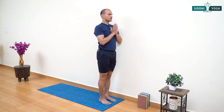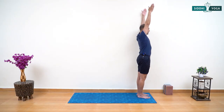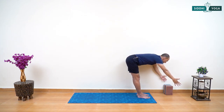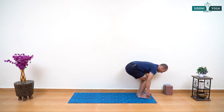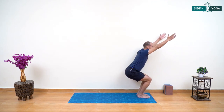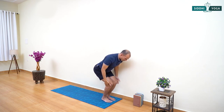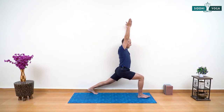Deep inhale and deep exhale. Deep inhale and deep exhale. Slowly open your eyes — with inhalation raise your arms up from the front, and with exhalation slowly lean forward into Uttanasana. You are allowed to bend your knees if you have tight hamstrings. From here bend your knees, inhaling raise your arms and come up into Chair Pose.